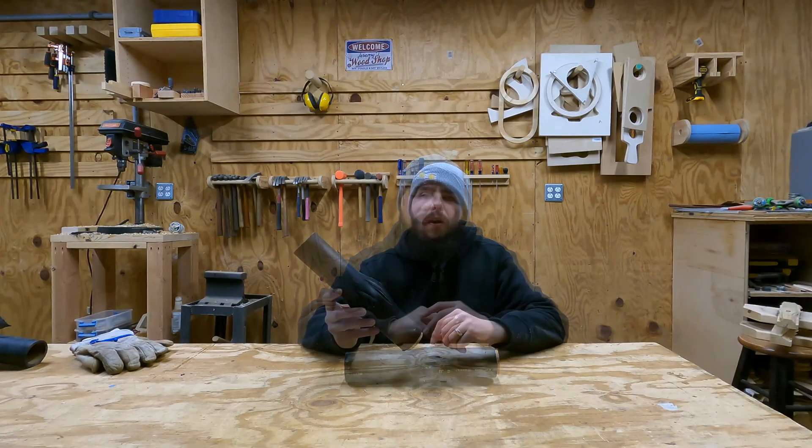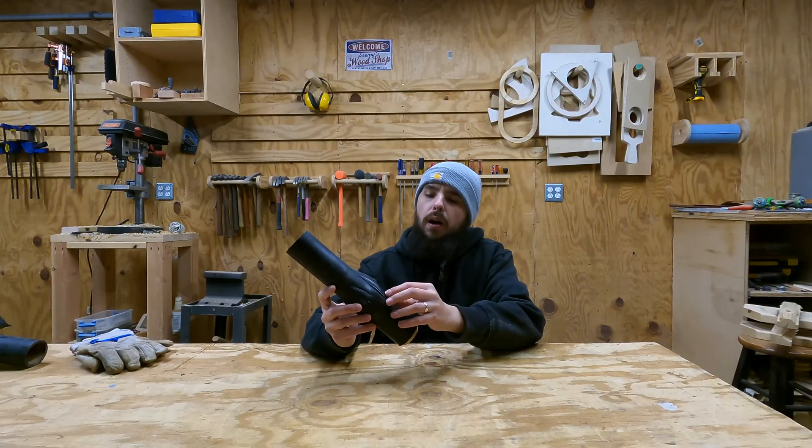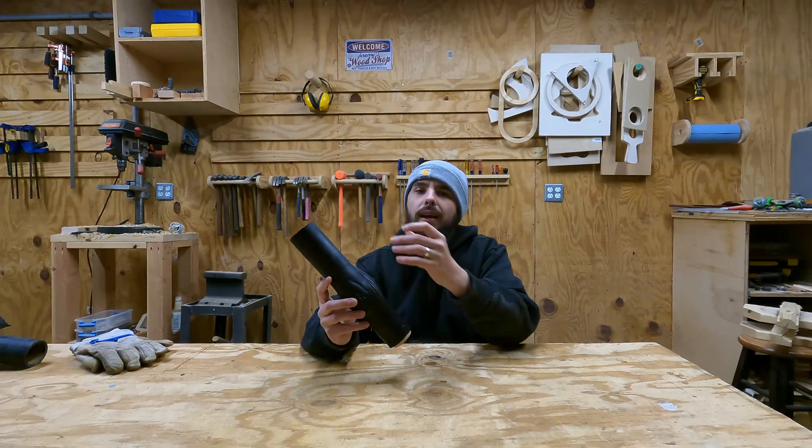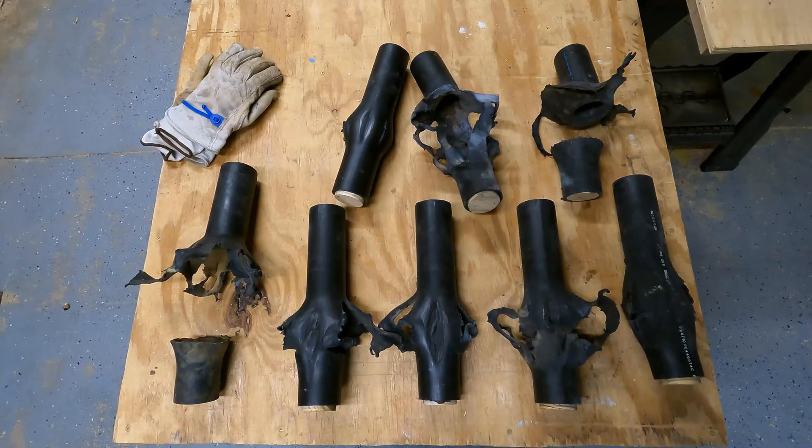I really enjoyed testing out these different designs. It's worth noting that these are just five-shot racks, so a 10-shot rack or greater would definitely have a different outcome. I chose canister shells from several different companies for these tests, which more closely resembles a real-life scenario since I find myself mixing and matching different products. I was pretty impressed because even though some had significant failure, most were still able to hold the remaining tubes in place. The failures were mostly concentrated on the bottom to middle of the tubes, so I'm not sure how these designs would fare if the expansion was on the top rail.